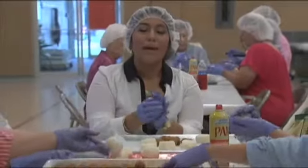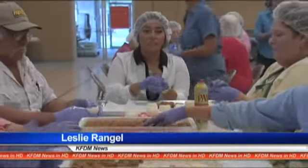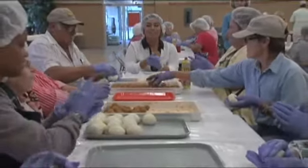Drop the meatball in, pack and roll. With each person averaging about 70 balls an hour, volunteers say perfection is key.